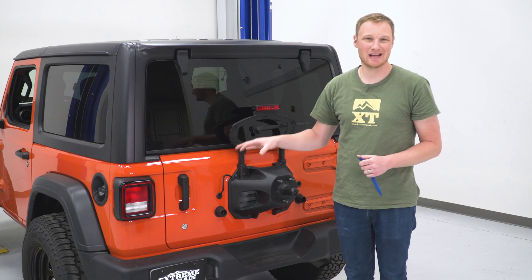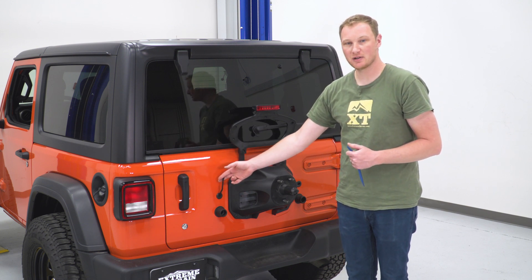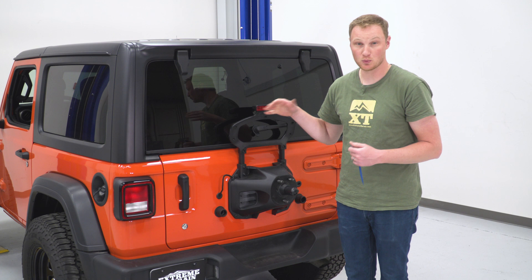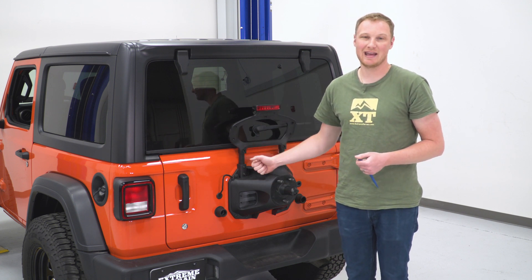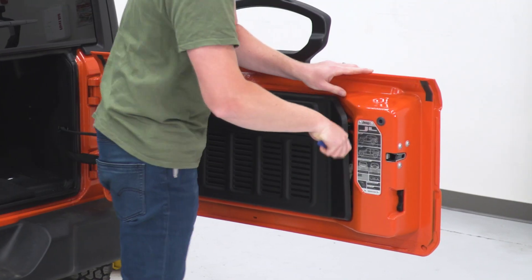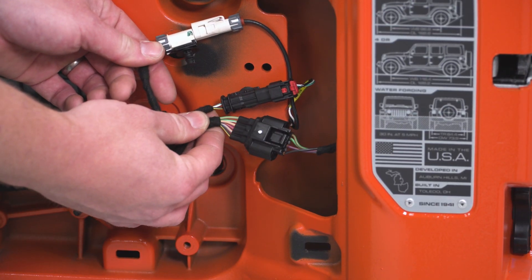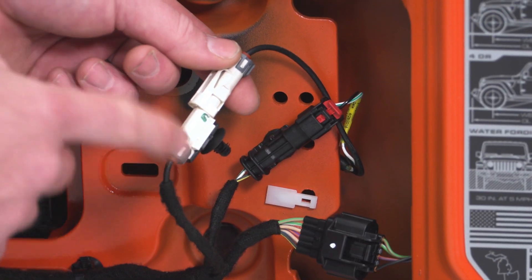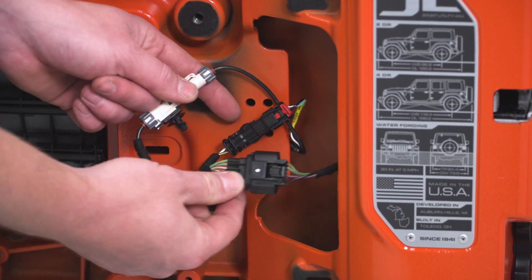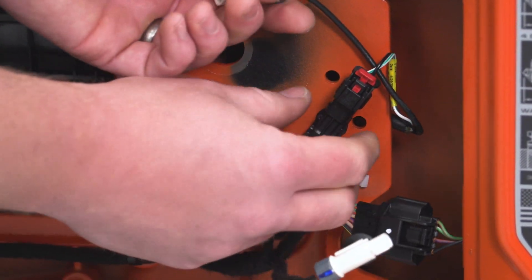The next step is to open the tailgate and pop off the plastic trim piece on the inside so we can unplug the two wires that go from the inside of the tailgate to the tire carrier — the camera wire and the third brake light wire. Once disconnected, we can remove all the bolts and get the carrier off the Jeep. There are three connectors exposed when you remove that trim piece. We just need to disconnect the white camera connector and the two-wire connector for the third brake light. The connector for the locking mechanism on the tailgate can be left alone.